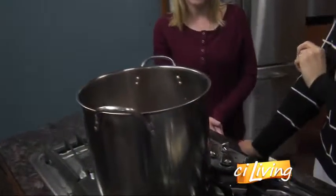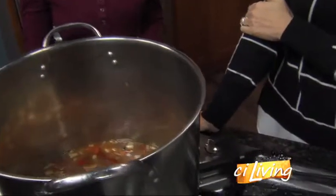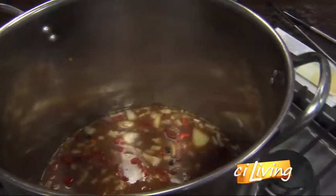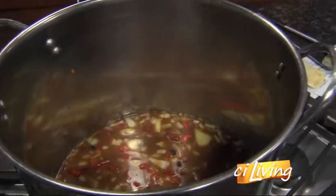So go over what all we put in there. We put some black beans, pinto beans, and diced tomatoes, and pumpkin puree. And then to start, we added a whole onion, two cloves of garlic, and lots of great spices.